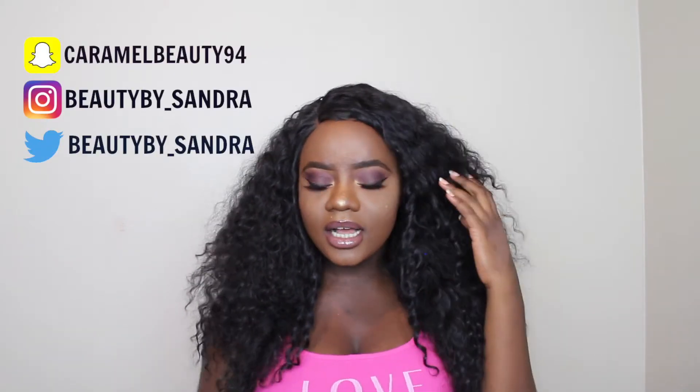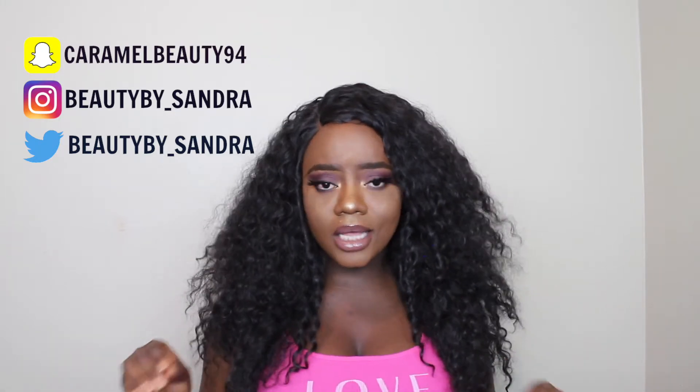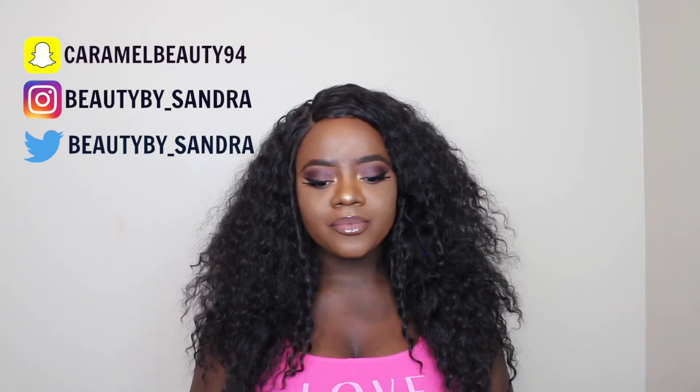Hey guys, it's Sandra and welcome back to my channel. In today's video I filmed this makeup look — it's like a cranberry eye, I don't know what to call this look yet, but we'll go with cranberry for now. I love this eye look, I've actually done this before and I like the way it turned out. I did it a couple of weeks back but it's such a nice look, actually perfect for fall — this is screaming fall colors.